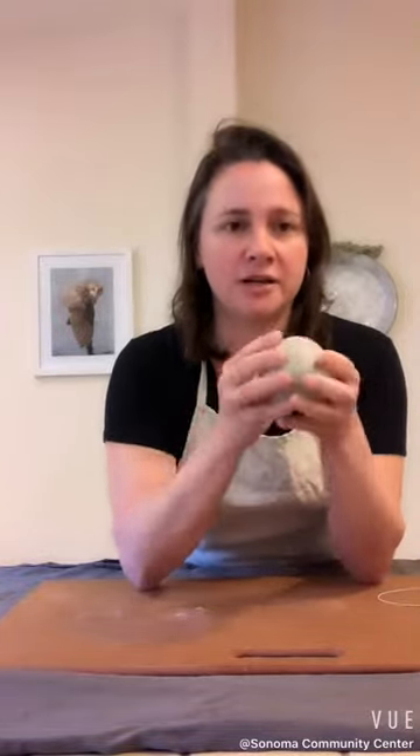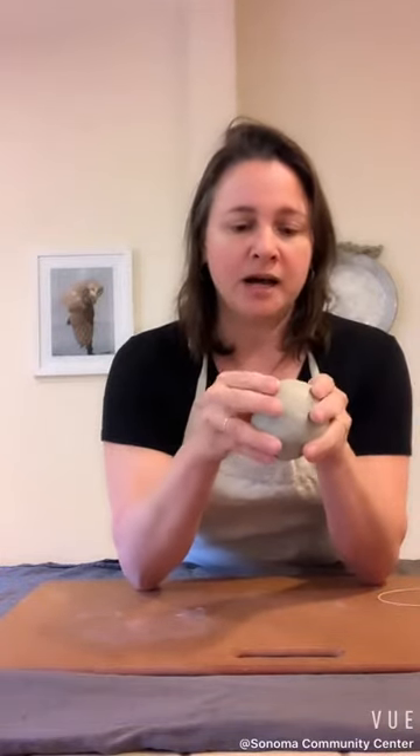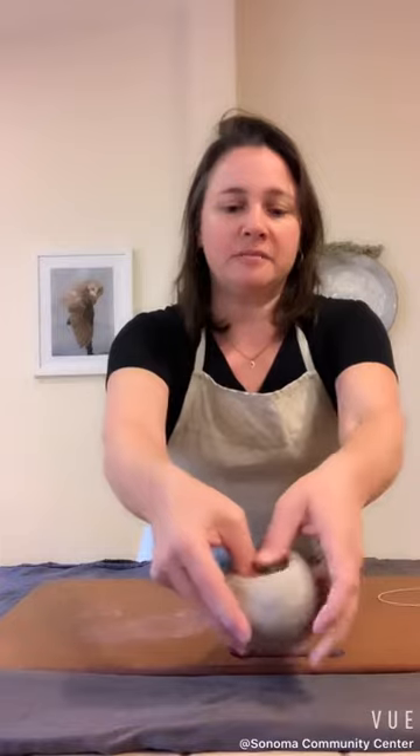I don't usually like to add a lot of water to the clay — in fact, as little water as possible. So to get started, you have your ball. Start by making a little divot with your thumbs in the middle.